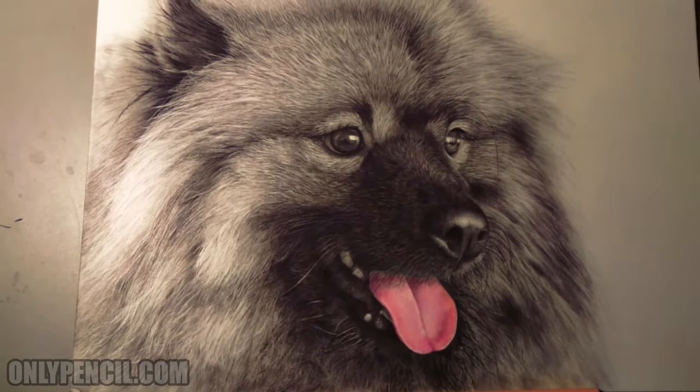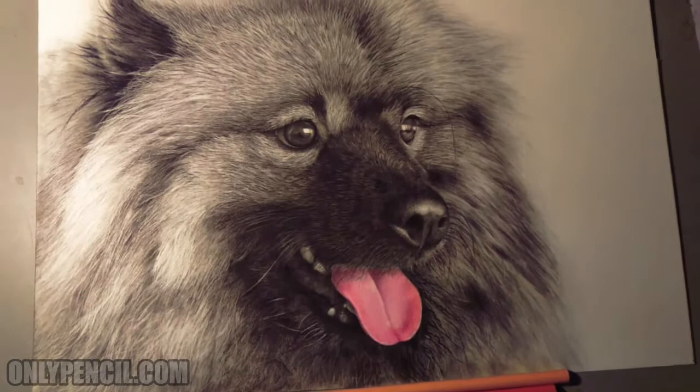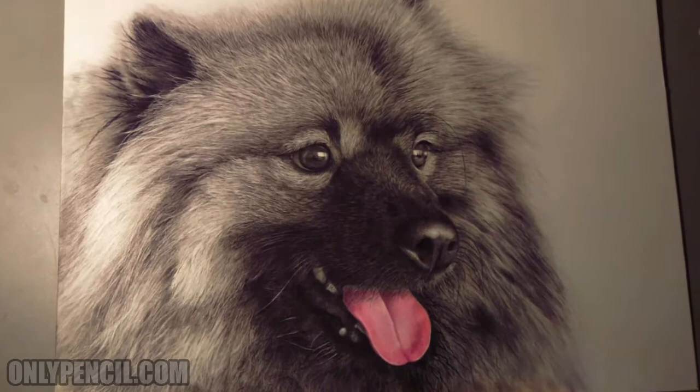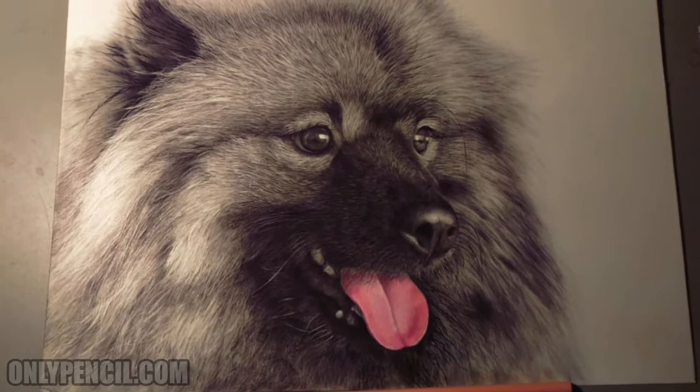So yeah, thanks for watching — don't forget to subscribe, give this video a thumbs up, let me know what you guys think in the comment section down below, and share, as that's one of the best ways to help my channel. Oh, and this drawing measures 11 by 14 and was done with pencil, carbon pencil, and colored pencils. Thanks for watching and I'll see you guys next time.